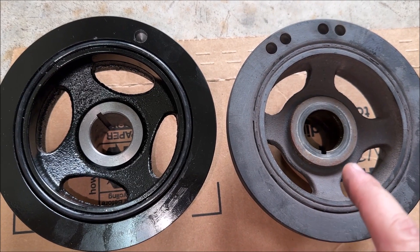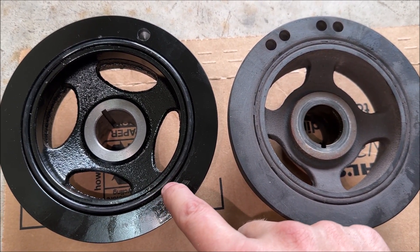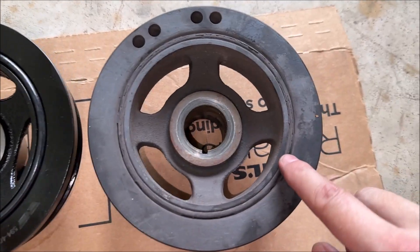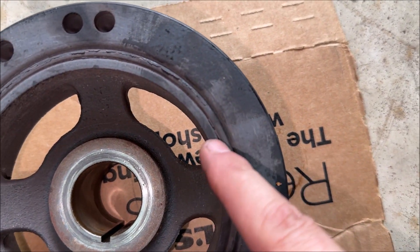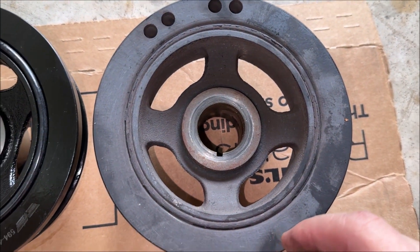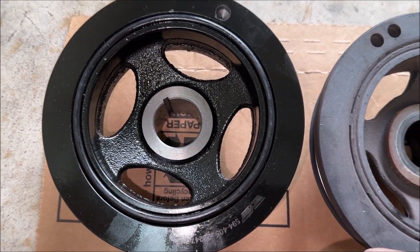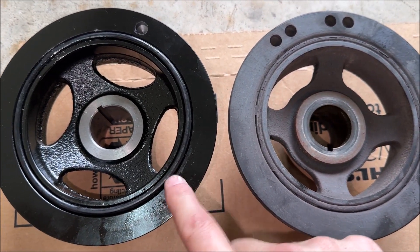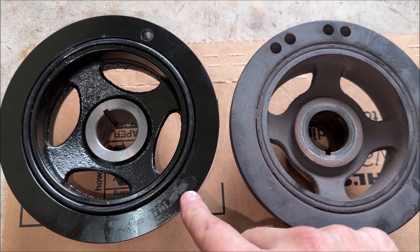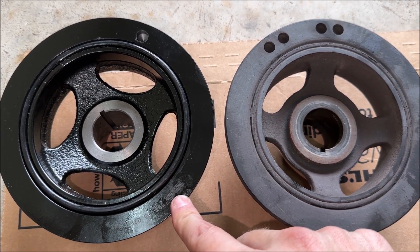Looking at the new one and the old one side by side: the rubber on the new one definitely protrudes more from the face of the pulley than the old one, which is sitting pretty much flush. And you can see there's some separation of the rubber from the pulley face, especially on this side — separation all the way around on the old one. So maybe it was starting to fail. This is what the new one looks like, and we'll go ahead and put it in. This video might just turn out to be a how-to on replacing a harmonic balancer, but at least we'll get to learn together.